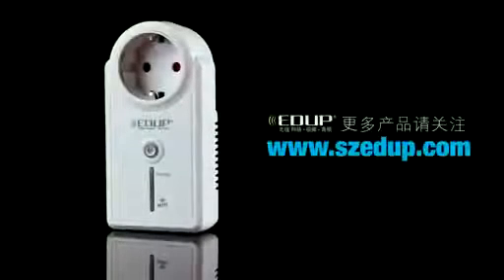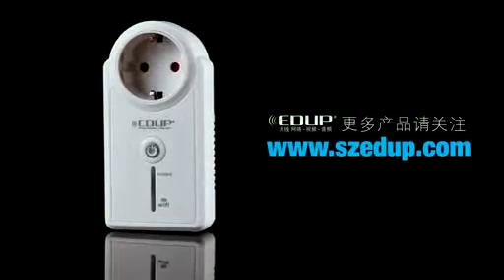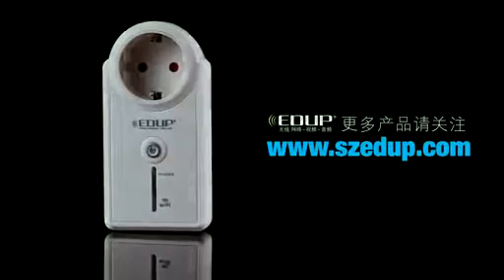For more product information, please visit our website at www.szedup.com.